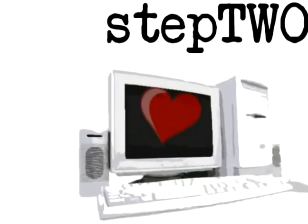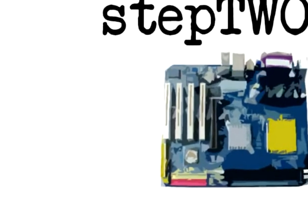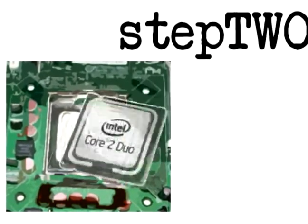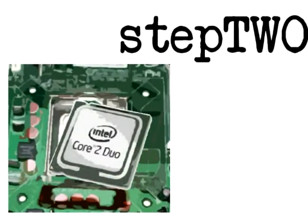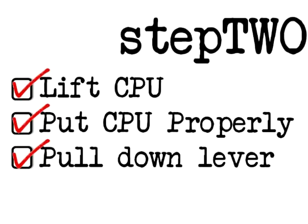We have to be aware that the heart of the computer is its CPU. So on the motherboard, attach the CPU inside. All you have to do is push it in — it's usually automatic. After lifting the CPU, putting it in properly, and pulling down the lever, then you're done.